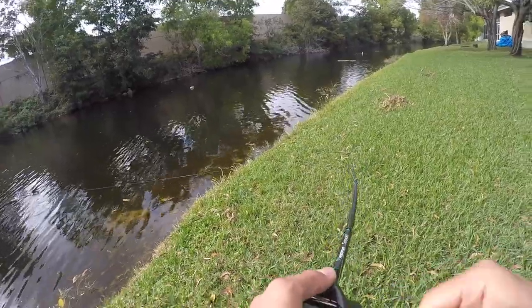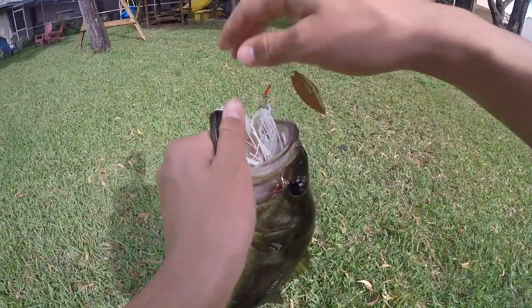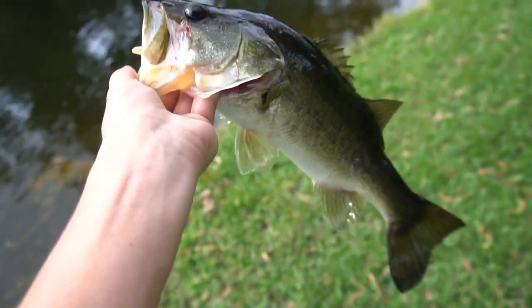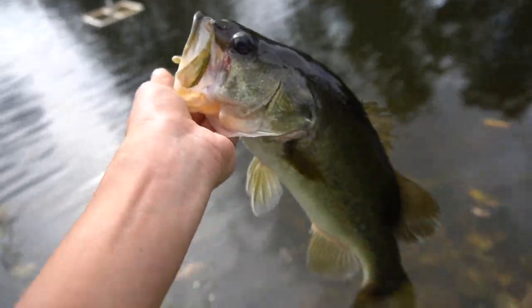Fish! No way, first cast! Let's go — first cast on the spinnerbait. That is a decent fish, beautiful fish — that is actually a really good fish. First cast too. He's a little skinny, but if he was fatter that would be a great fish.